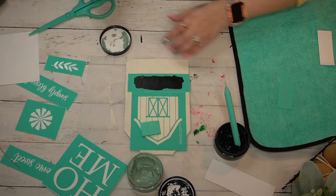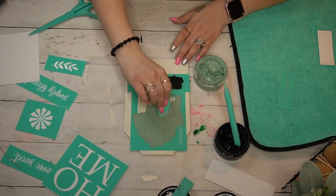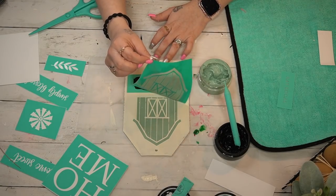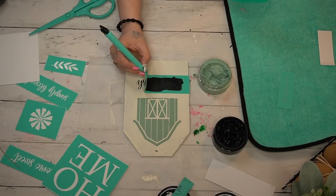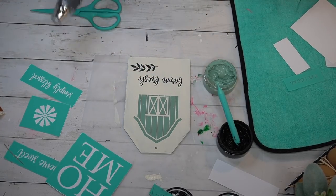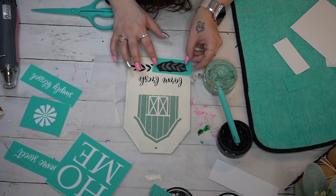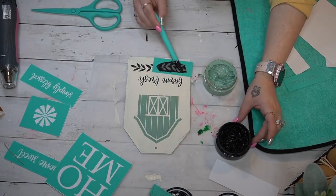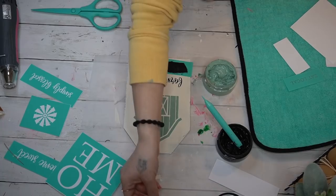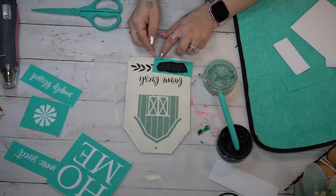Then I cut up my March Club Couture transfer. If you're watching this on Monday when this came out, this is your last day to sign up for Club Couture and get your five free transfers — that is a February promotion. March there will be new promotions and I do not want you guys to miss out. You will receive this transfer when you sign up. I transferred on the Farm Fresh wording and the greenery at the bottom with my black chalk paste.